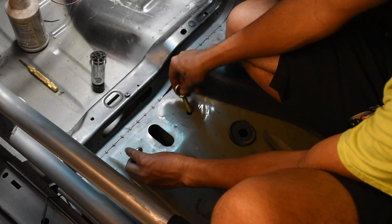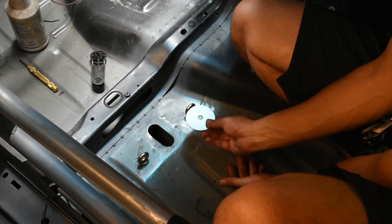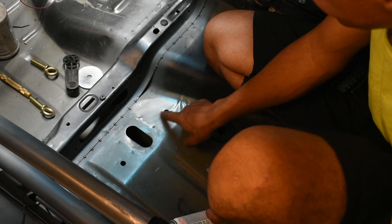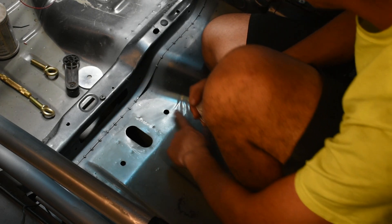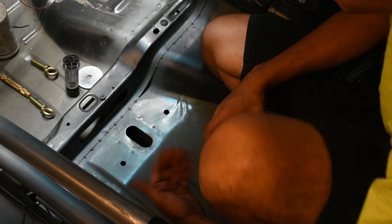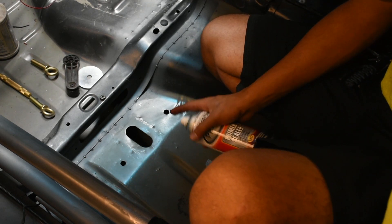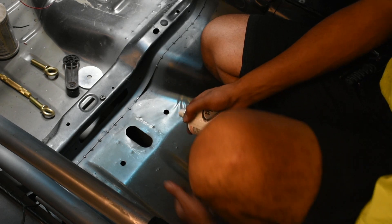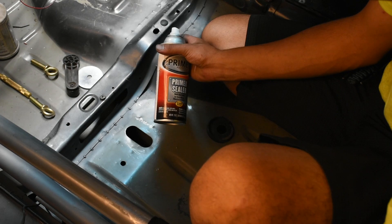Now that my two holes are drilled, I can go back, go from underneath, and then put the washer and bolt it up. Also, since we've drilled a hole, we've now exposed metal, so I'm just going to spray a little bit of primer here — you're going to want to make sure you do the same thing in order to prevent future rust. This car will be getting painted in a month, so we'll take it all apart and really paint it then, but for now it's a temporary solution.